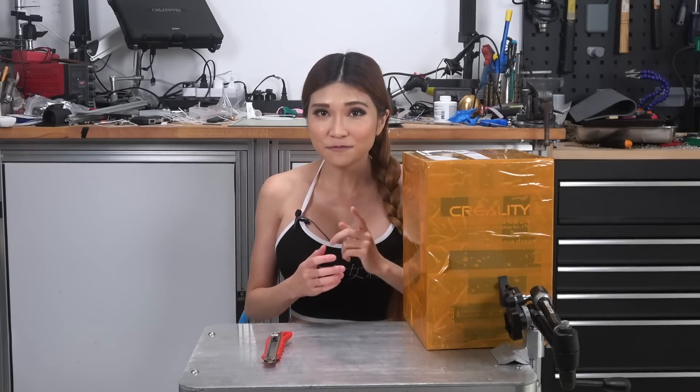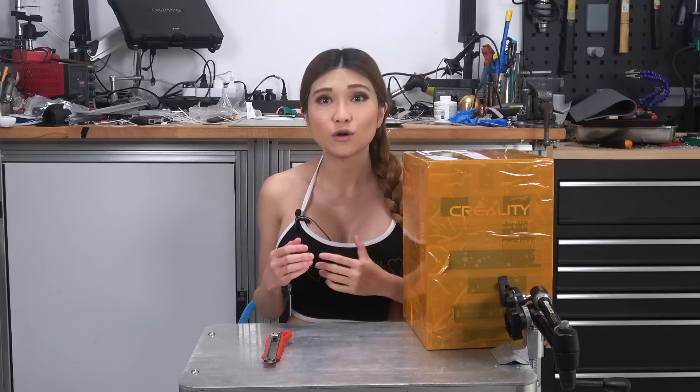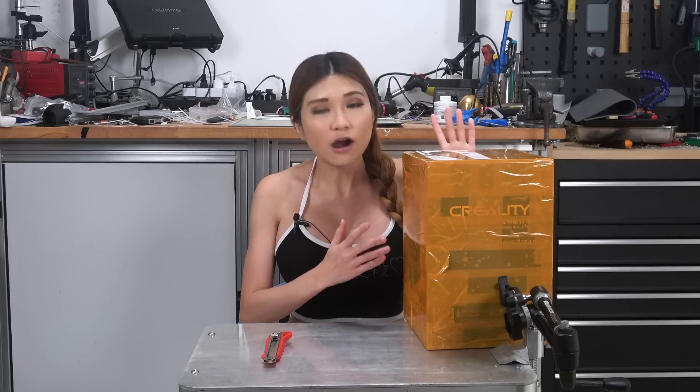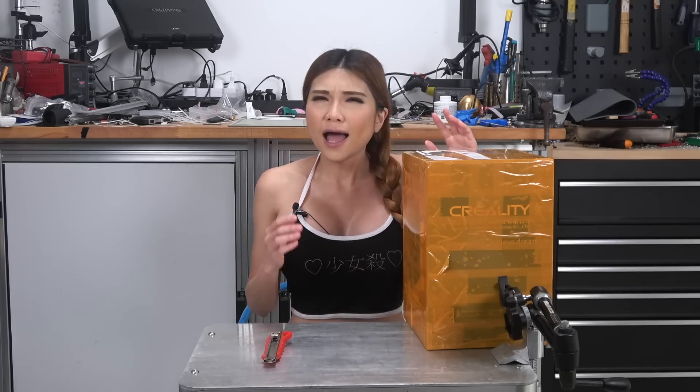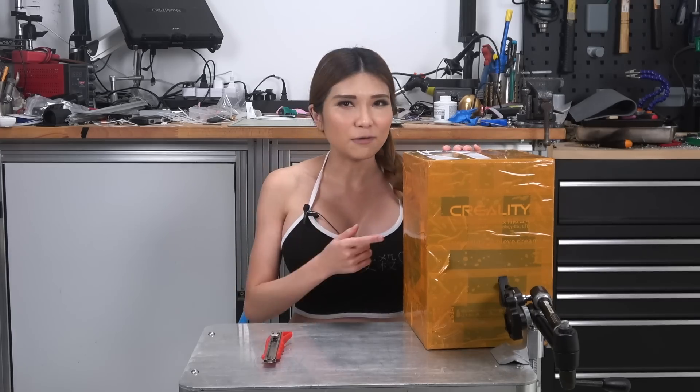Hey everyone, today I have something kind of interesting. Just like in the West you have Kickstarter, China has its own domestic crowdfunding platforms. A lot of the time they have products that never really made their way to the overseas market. As you know, I work with Creality, a local Shenzhen 3D printer company. They just did a crowdfunding campaign for the CR-100, a 3D printer for kids that was originally only planned for release in China. But I just checked and it looks like it's for sale on Gearbest. I'm not quite sure if it's suitable for the overseas market or not, but let's unbox it and have a look.